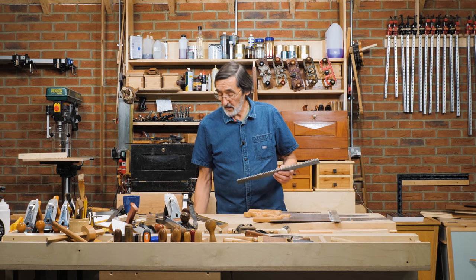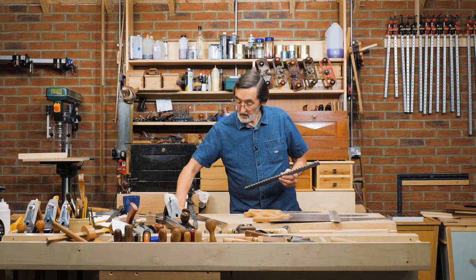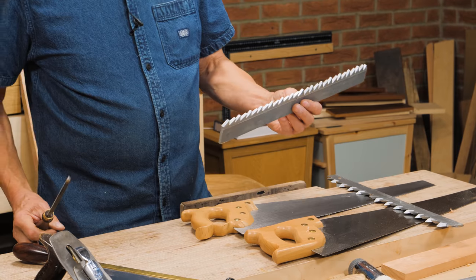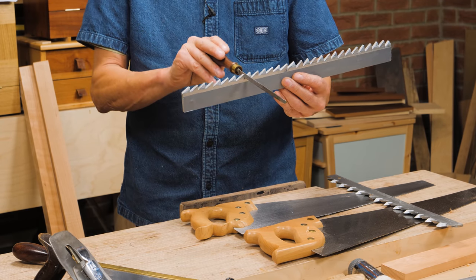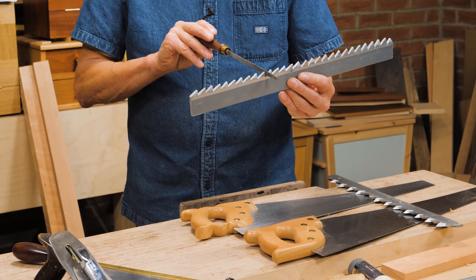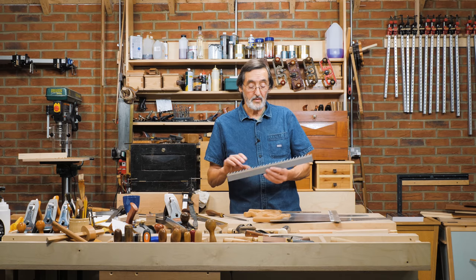When I take my saw file and I'm sharpening this rip-cut pattern, I just slide the file across every gullet going this way, and the ends of the teeth are like chisels. That's what the difference is.